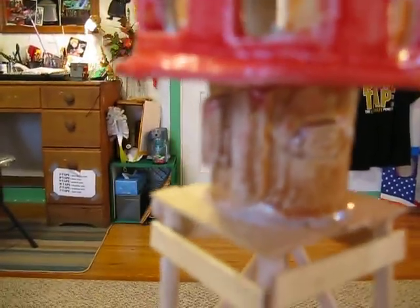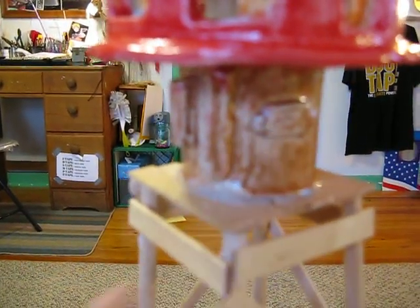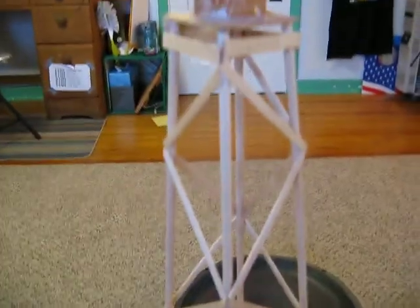And here it's kind of great — there's the starter capacitors, the specification tag, and I made this tower out of popsicle sticks and dowels.